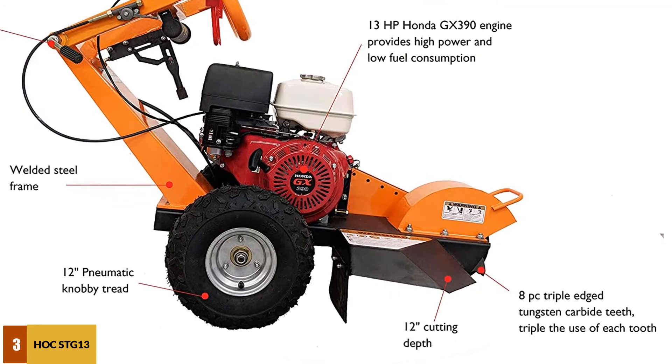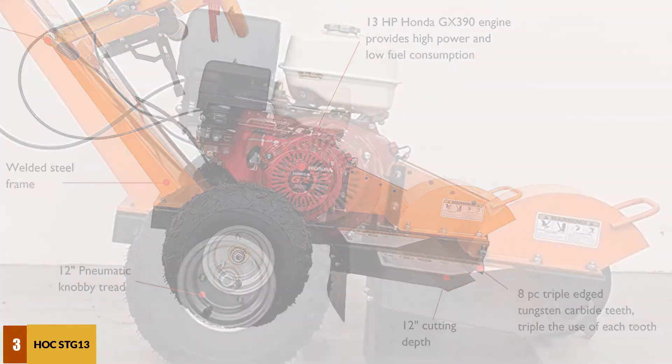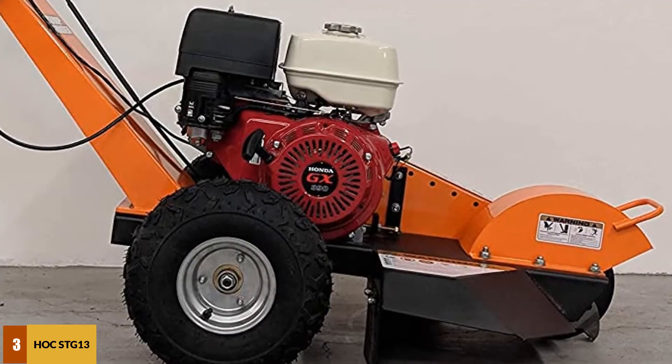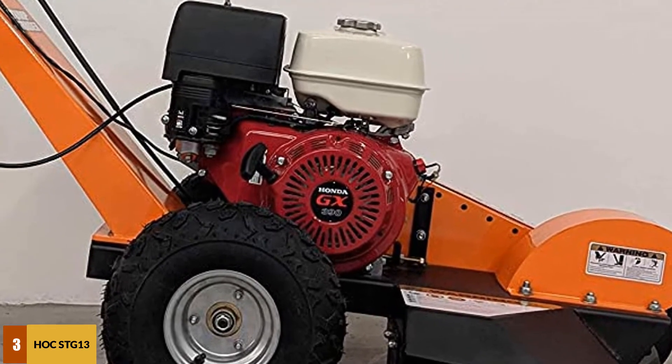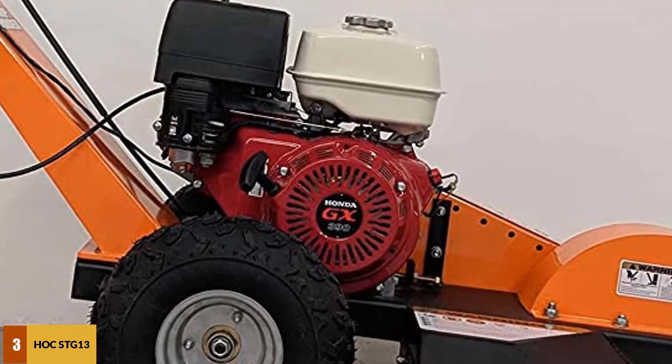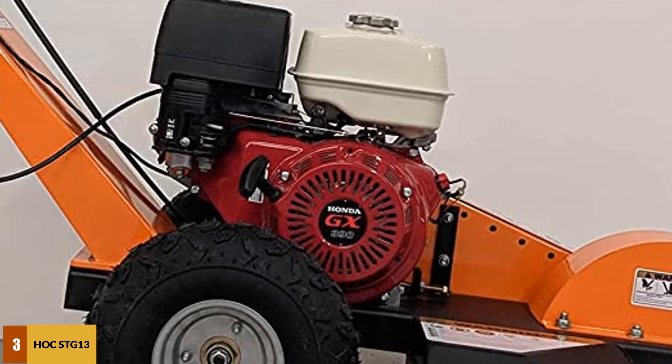Furthermore, the latest cutting system enhances each tooth's longevity. The unit arrives with pre-installed four rows of eight total carbide teeth made from tungsten, which can cut to a depth of 12 inches. This powerful tool can easily grind stumps up to 12 inches below the ground.